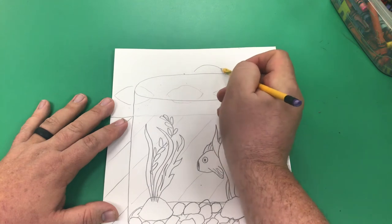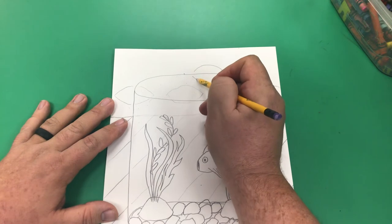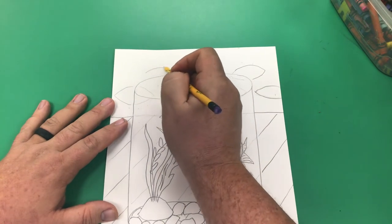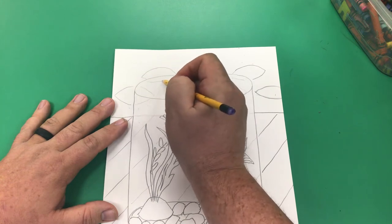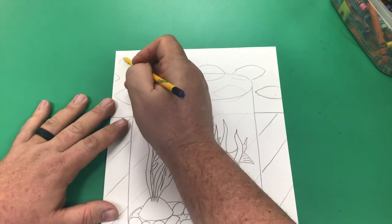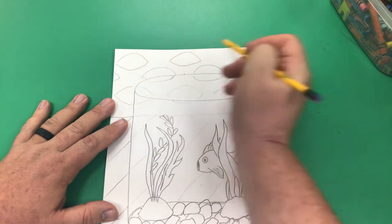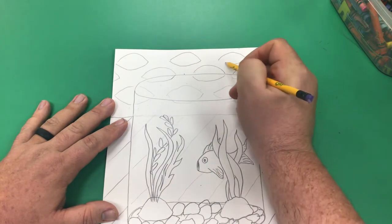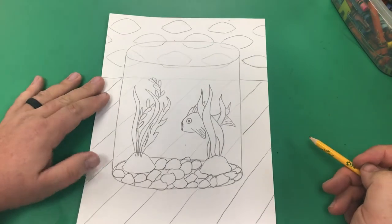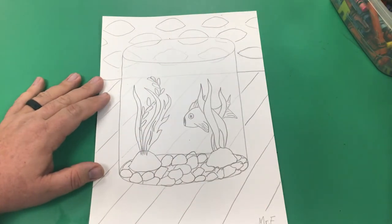If you're not sure what I mean, take a glass full of water and hold it up and look through it. Maybe look at your mom, dad, brother, sister, or whoever's around — even your puppy dog — and see how it kind of changes the way they look. We want to make sure we're drawing large. See, it's nice and big, bigger than my hand.